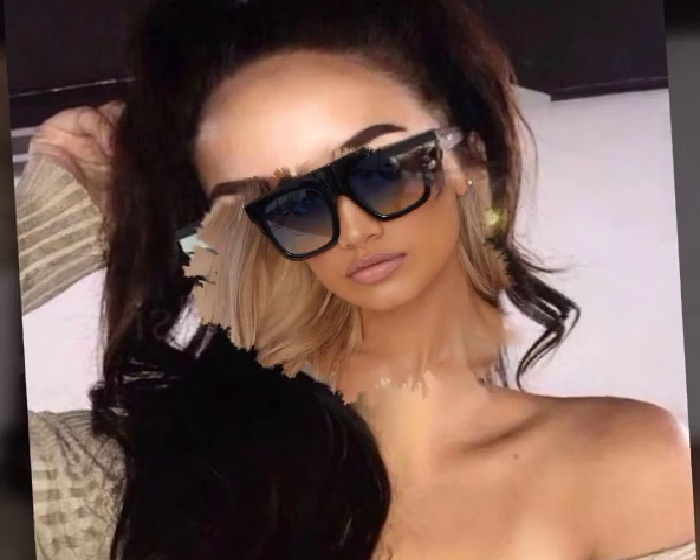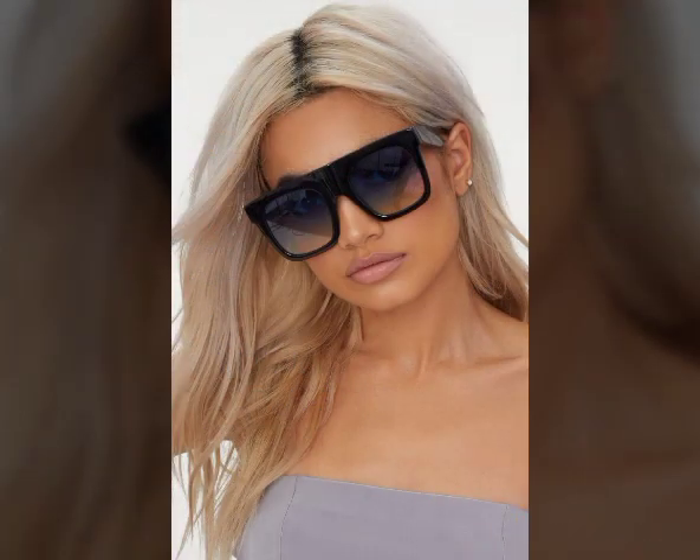I will show you the sunglasses design. If you have any ideas, reverse my video and watch the video.